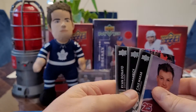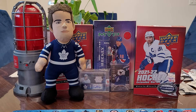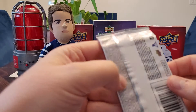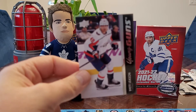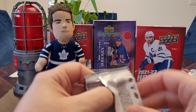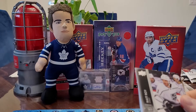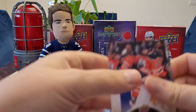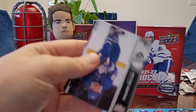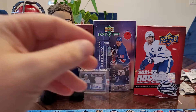You're supposed to get a hobby-exclusive hit, and I believe your Tim Stutzl would be it — yeah, I think that's your hobby-exclusive. Third Young Gun in a row — this is Brett Leeson. These Young Guns, I don't know much about them. You're hoping for like Seth Jarvis — that's a good one to get. Duncan Keith Canvas. This pack was all sorts of backwards.